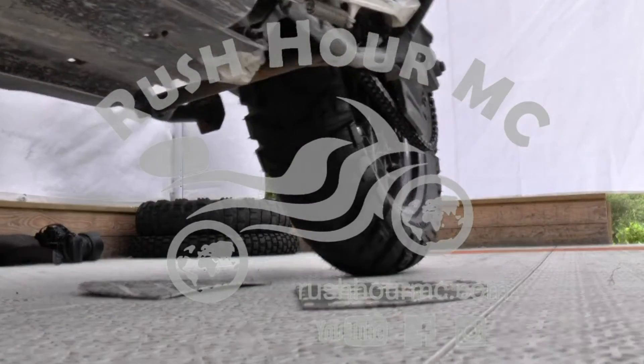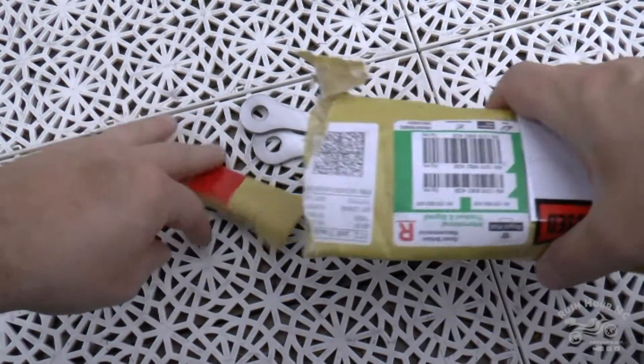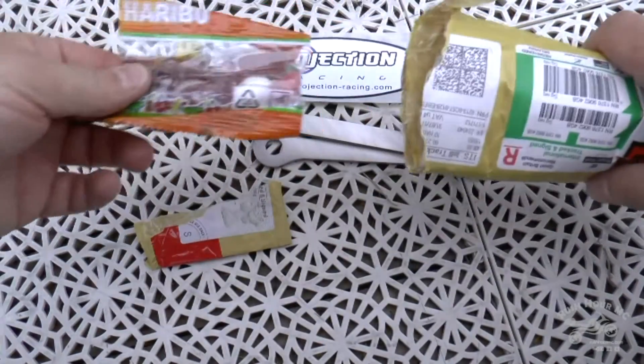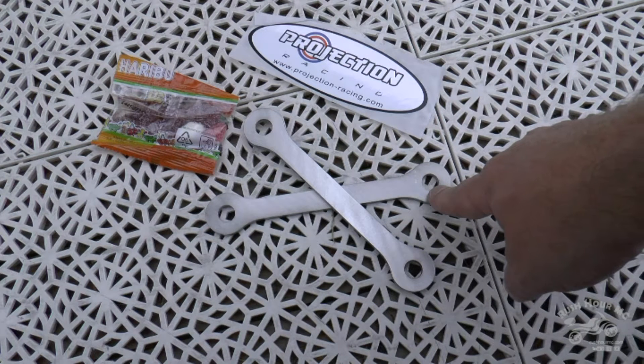This is the project of today. I'm gonna change these dog bones on my Tiger. My biggest problem with my Tiger is that the ground clearance is too low, so I hit a lot of rocks and stuff, and sometimes it makes me fall and sometimes it just damages the bike.